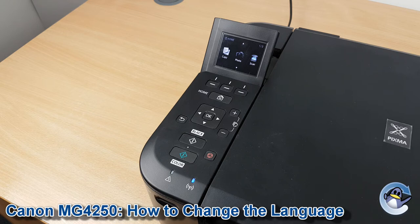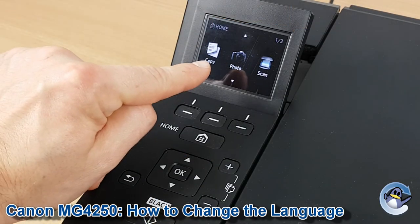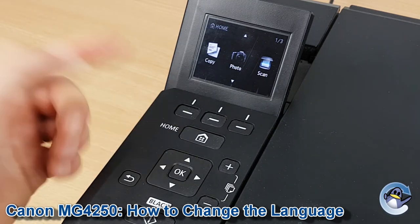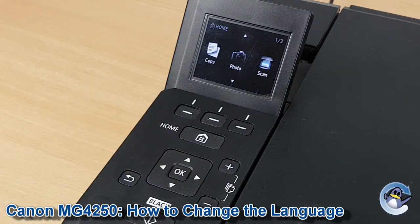You need to be on the main screen of the printer where it's got the icons for copy, photo and scan. If you're not there already, just press the home button marked with the home symbol to be taken there.